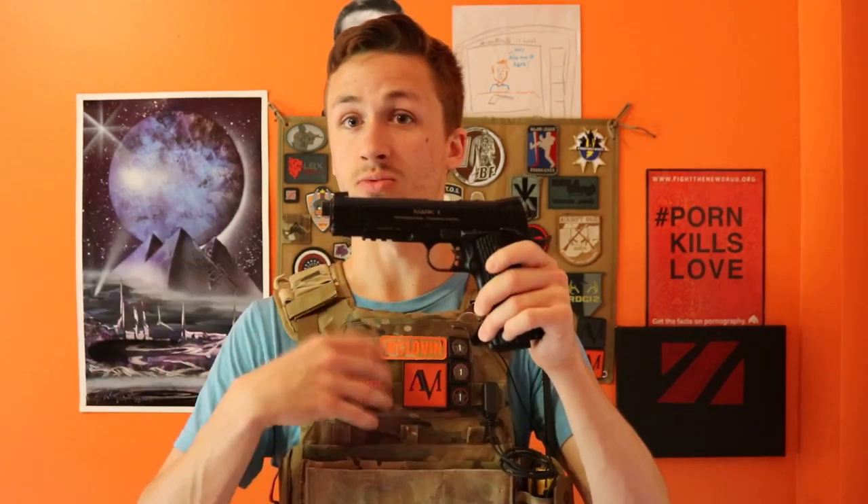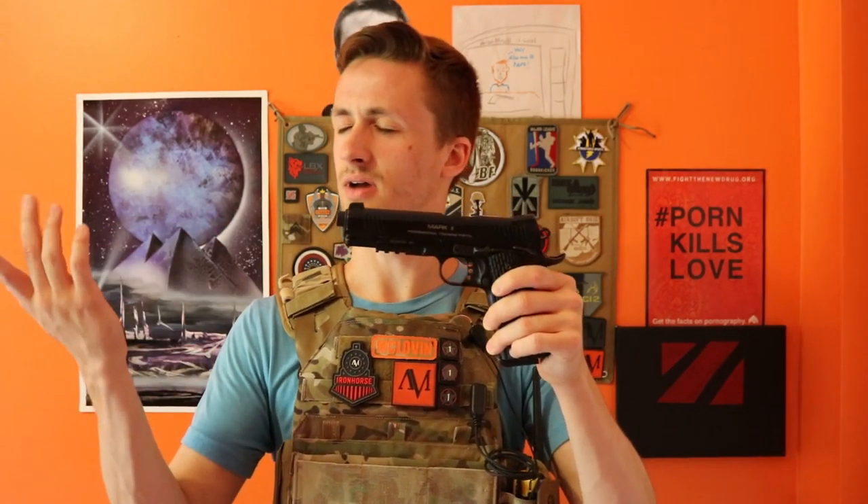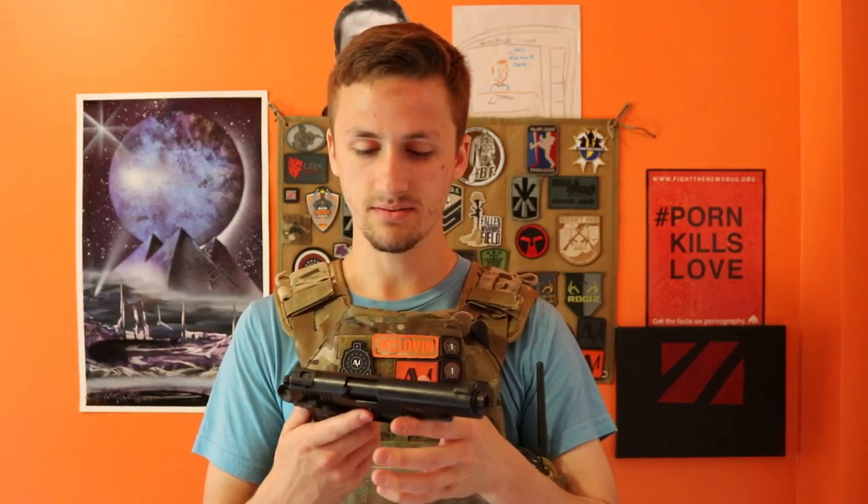This gun is full metal. KWA makes a very high quality pistol — it's just a really solid build. Sometimes they can have problems. This runs off the NS2 system, which is supposedly more gas efficient, and I definitely see it as more gas efficient than a WE system or SOCOM gear, which is a higher version of WE. Just compared to other gas blowback pistols, these usually function better, and I've heard a lot of really good things out of these.